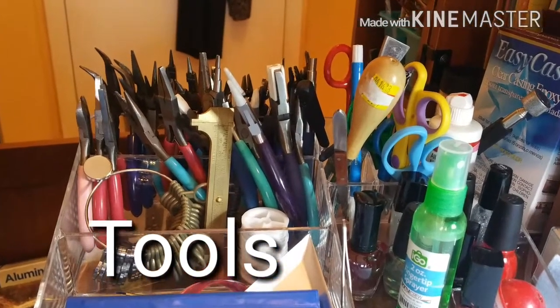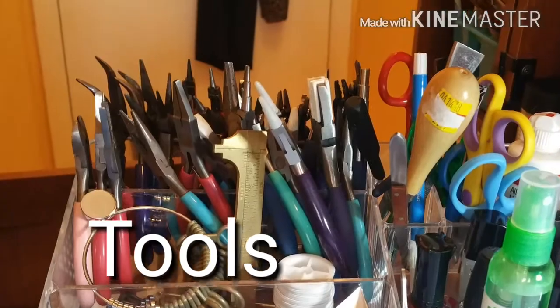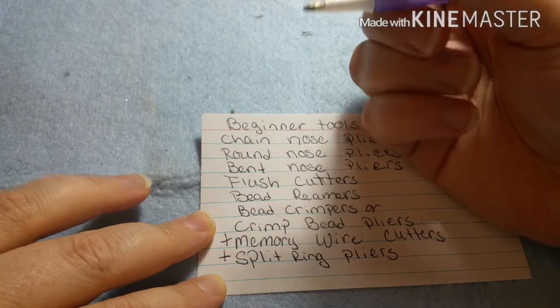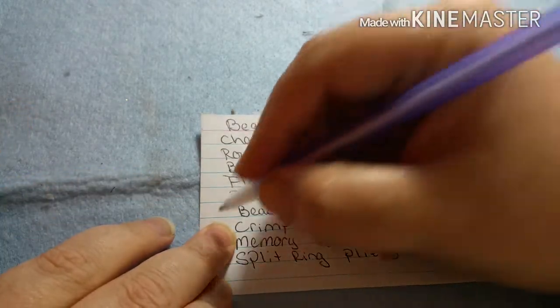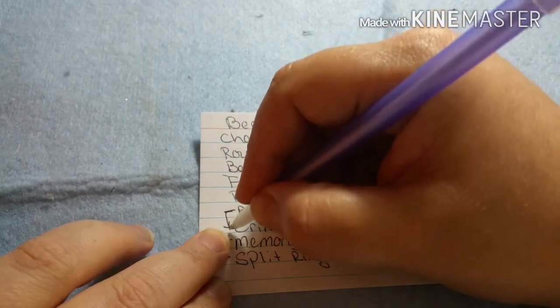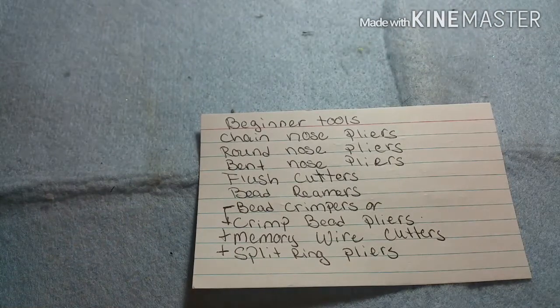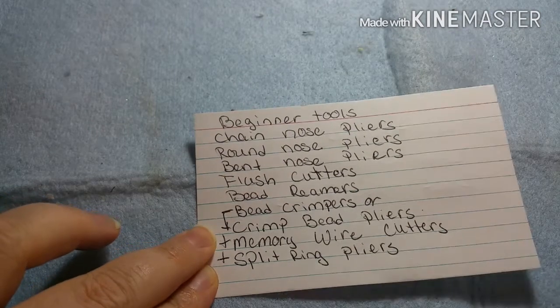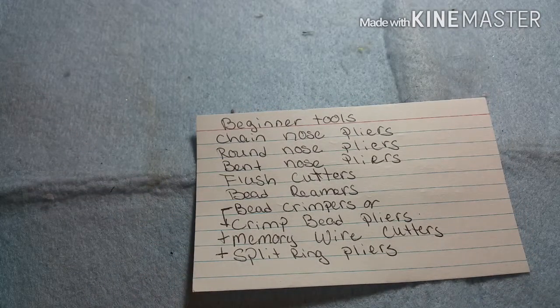Welcome back to the Jazzy Nail Bender channel — we're talking about tools. Today is going to be all about beginner tools. I have a list of beginner tools, except for one item, which I'll mention because I use it for a specific purpose that I'll tell you about in a minute.